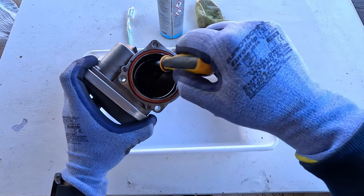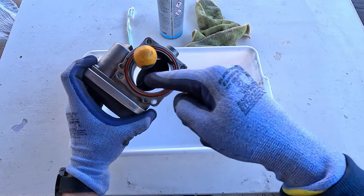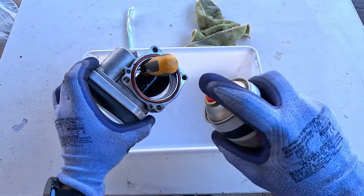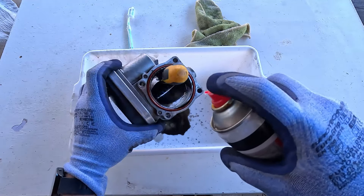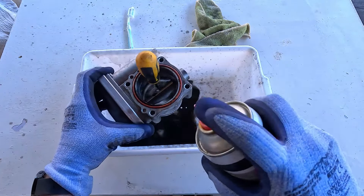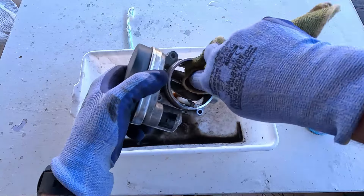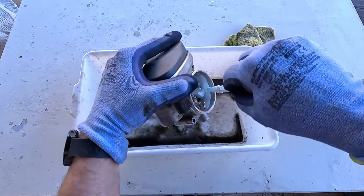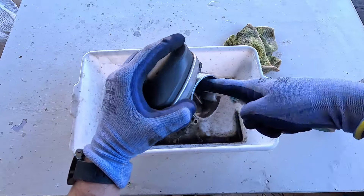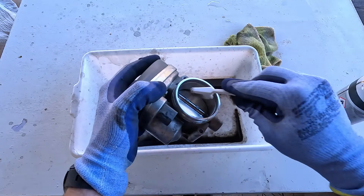Now, take a screwdriver and push the throttle plate to a fully open position — by doing so, you'll have full access to all bits and parts. Next, take a can of throttle body cleaner or brake cleaner (it works equally well) and spray the throttle body and all its components from both sides. Give it a good thorough soaking and then leave the cleaner to dissolve the gunk for several minutes. Then take a workshop towel or rag and clean off whatever gunk remains — a toothbrush is also a practical tool here. Make sure you clean the flat valves and both sides of the throttle body. The edges where the throttle plate sits on the housing are the most important places to clean.